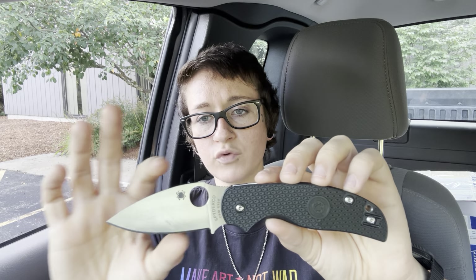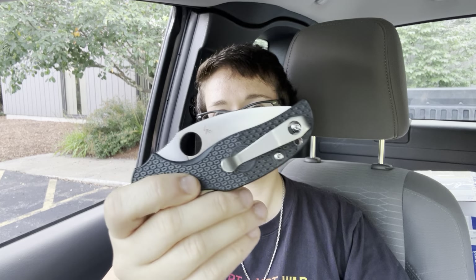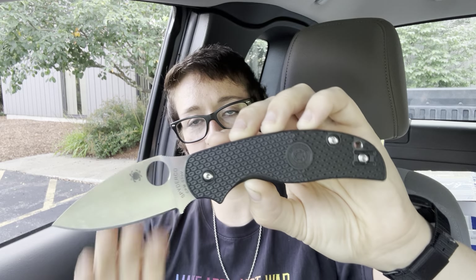We don't talk about the Sage much, and I'm not sure why, because in my opinion, out of all of the Spyderco models, the Sage is kind of the unspoken king. If you think about it, it hits all of the sweet spots for what we want out of an EDC knife. It's the perfect size, it's lightweight, thin slicey blade but not too thin, really nice blade profile, wonderful height, easy deployment, great blade steel options — you can get these in Maxamet, S30V, M4 — awesome replacement clips. It's just very comfortable and ergonomic, with a forward choil and jimping. All of the things we want out of an EDC blade, the Sage 5 has, and for some reason we don't talk about it much. It's a really fantastic model.